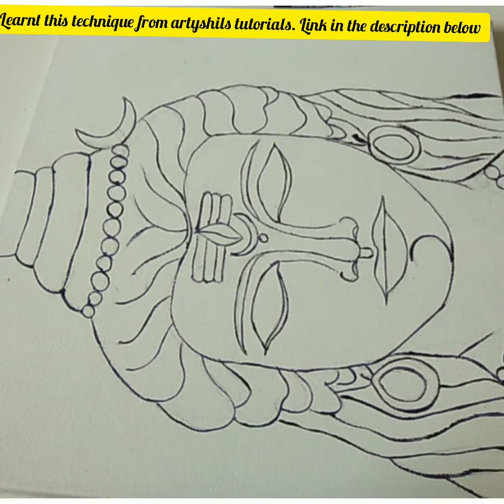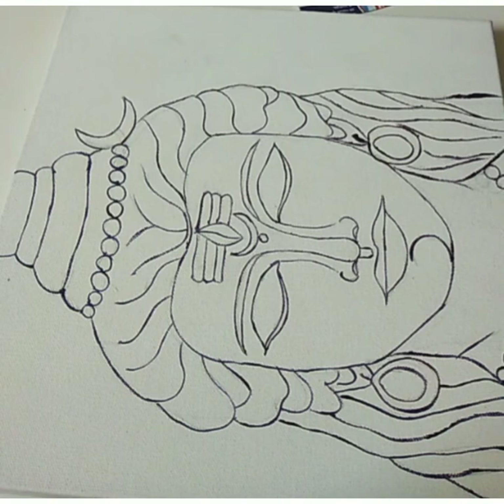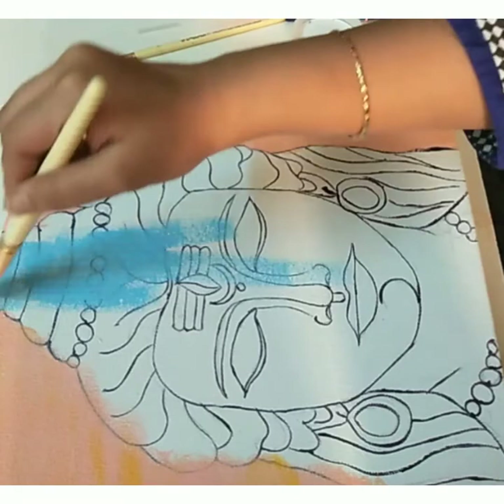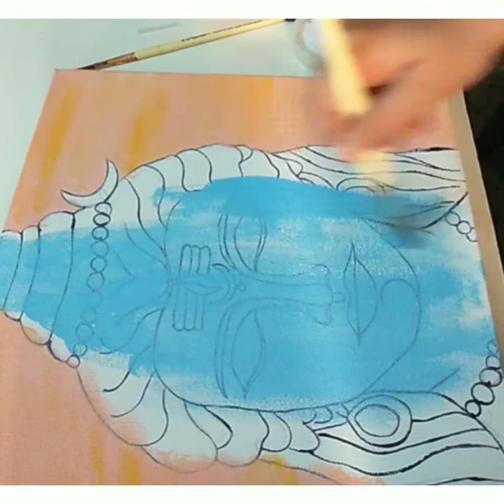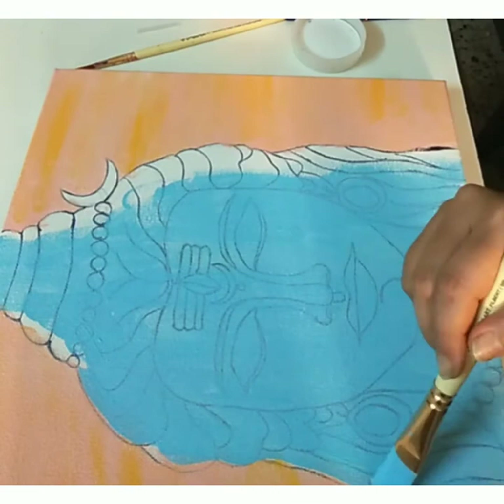After the outline is completely dried, I'm using a light portrait pink shade from Liquitex Basics along with some hints of cadmium yellow in the background for the sunset. It's okay if you don't have these shades — you can cover the background entirely with primary yellow. We'll be doing the background in the end, so this is just the base coat. Next, I'm using sky blue as the base coat to entirely cover Lord Shiva's face and we'll keep adding layers on top after it's completely dried. If you don't have this shade, you can mix a lot of white with any shade of blue available.